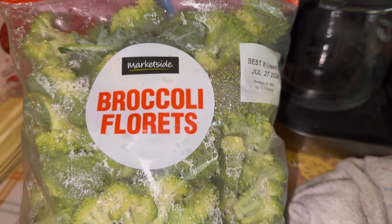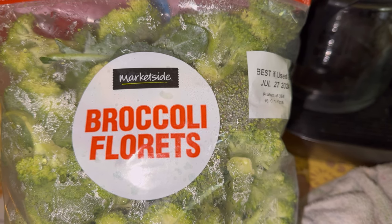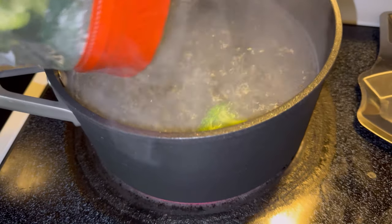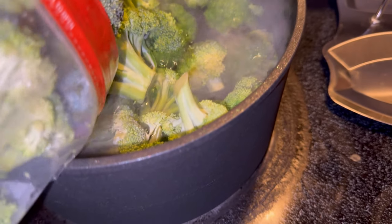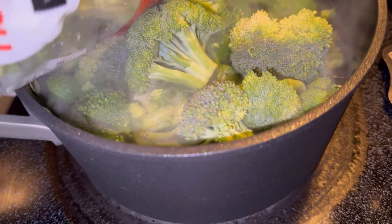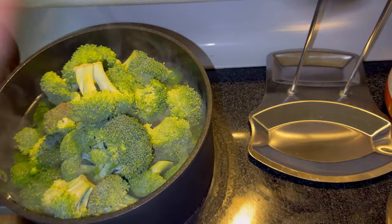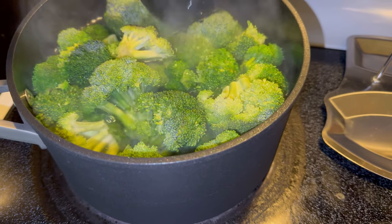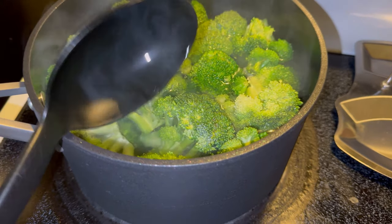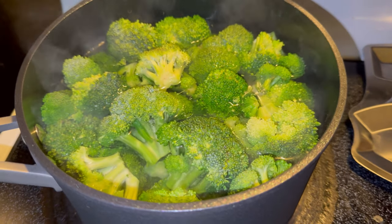Alright guys, we have two pounds of broccoli here, but I'm going to add about a pound and a half — most of the bag — saving some for another project. So we're going to add this to some boiling water for about two to three minutes. Like I said, we're just blanching this because it's going into the oven also. So we're going to let that go for about two to three minutes, then we're going to drain it really well. Ninja Pot — two thumbs up.